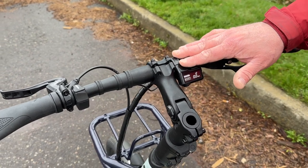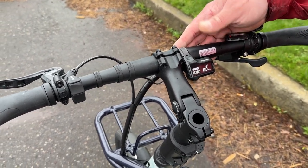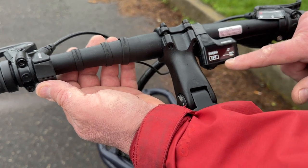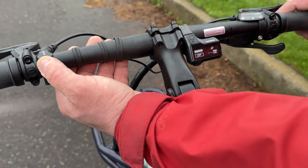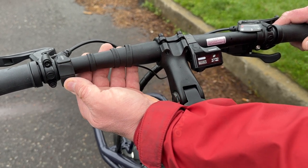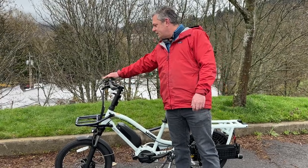I really like this sleek little display unit. It's very ergonomic, very simplistic. As you can see here, it's telling you it's off. Your battery level is going to be right here. These buttons are going to allow you to go up and down through three levels of assist.